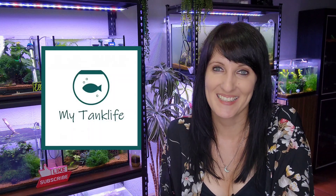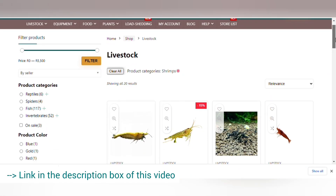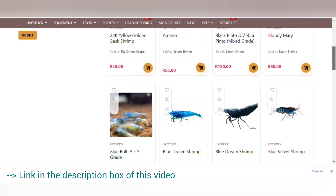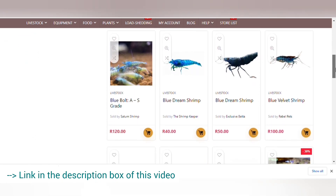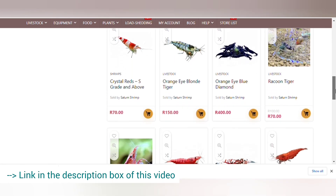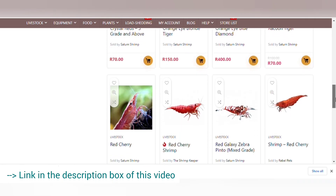But before we start, I just want to say thank you so much to this week's sponsor, My Tank Life. My Tank Life is a marketplace for multiple vendors in the exotic and aquarium hobby. So instead of searching endlessly on Google, you can head over to My Tank Life and find pretty much everything you're looking for in one place. They also have a decent selection of Neo Caridina and Caridina shrimp to choose from, so be sure to check it out.